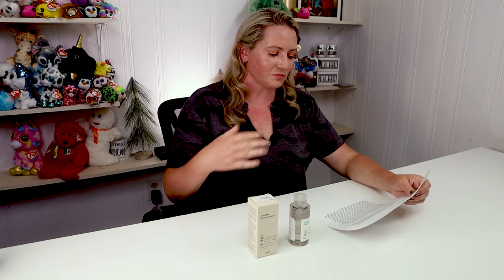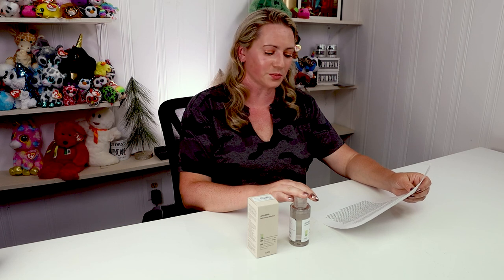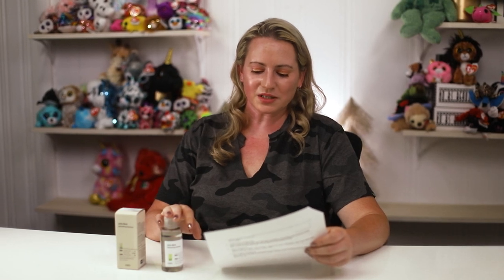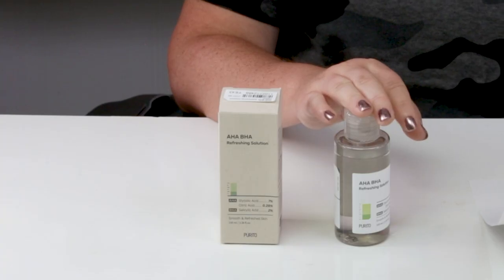Then we have seven percent glycolic acid — a well-researched alpha hydroxy acid exfoliant that helps shed dead skin cells, boost collagen production, fade brown spots, sun damage, and post-inflammatory hyperpigmentation. Best practice pH range is three to four. Next is two percent salicylic acid, a BHA exfoliant great for blackheads and acne-prone skin. It exfoliates both on the surface and inside pores, and it's also a great anti-inflammatory agent.